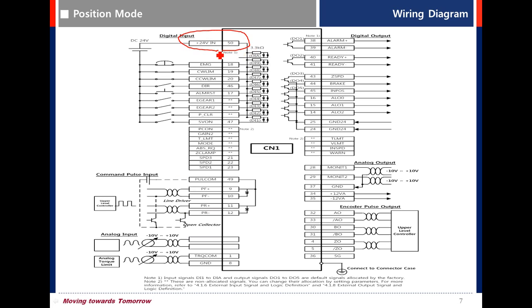Basic wiring: connect plus 24V to pin number 50. For Emergency stop, CW limit, and CCW limit, use pin numbers 18, 19, and 20. EMG, CW limit, and CCW limit are normally closed, so it is necessary to wire these functions.